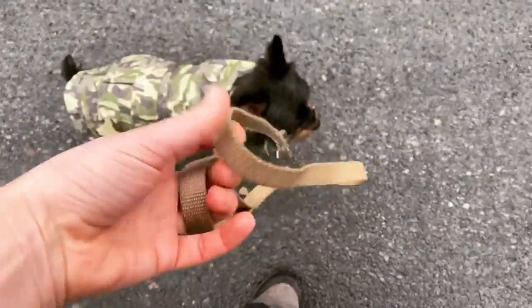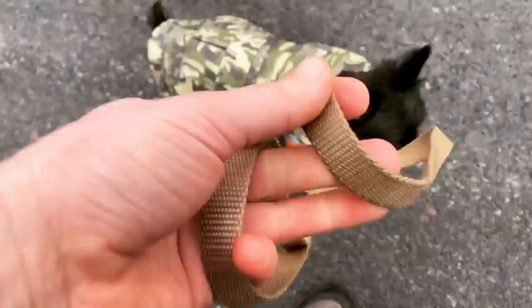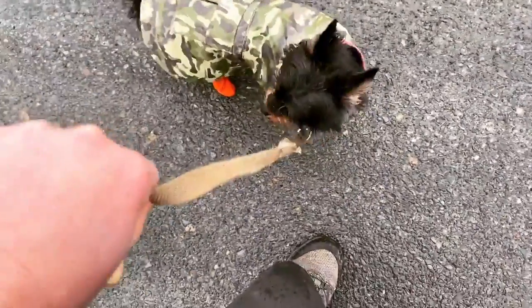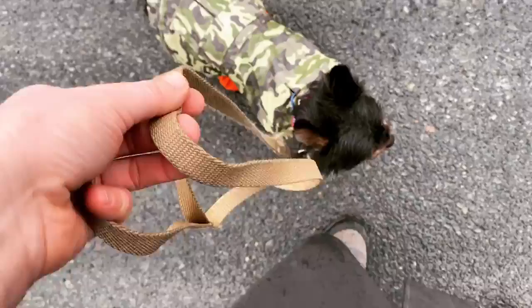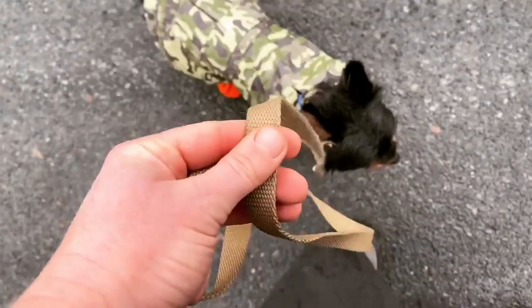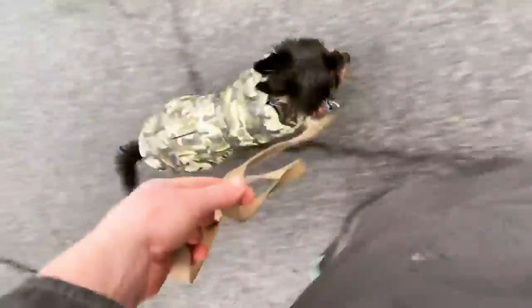Hey guys, I just wanted to show you proper equipment holding with a small dog. I like using these very small, narrow, lightweight nylon leashes with a smaller dog. This one is a 5/8 width and it's 4 feet long. 5/8 is the widest leash I would use on a small dog — it's really even smaller if you want half inch or 3/8. I like it nice and thin and lightweight.